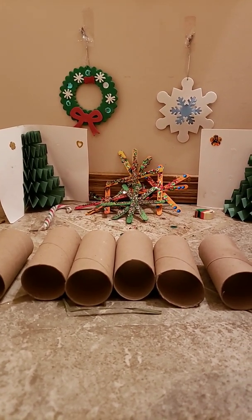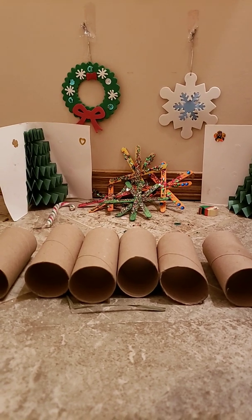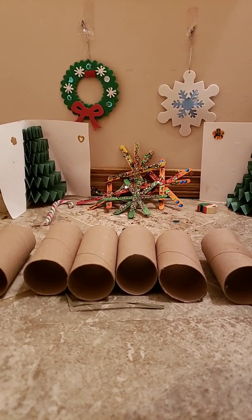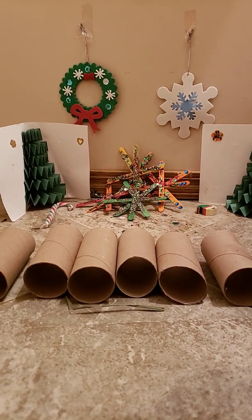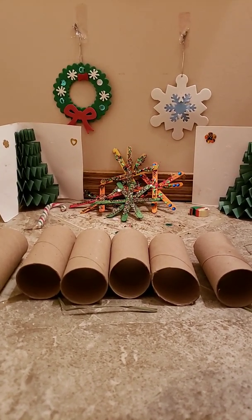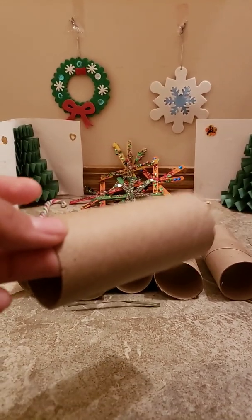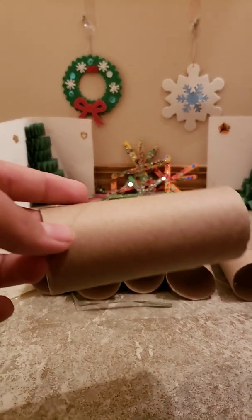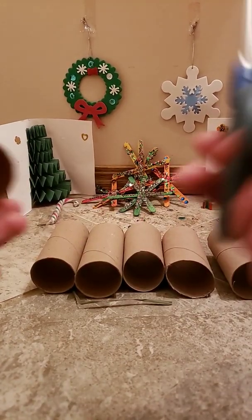Hey guys and welcome back to TwinsyFenny's channel. In this video I will be showing you guys how to make six different toys out of toilet paper rolls. I've made a Christmas background because Christmas is coming up really soon. I've also made a video on how to make one toy out of toilet paper rolls in the past, but I'll be showing you guys how to make six in this video.